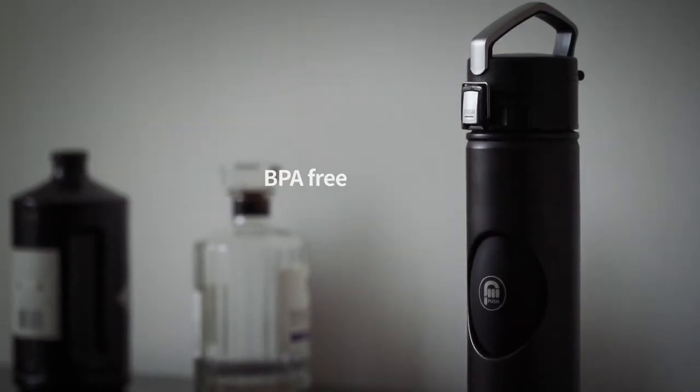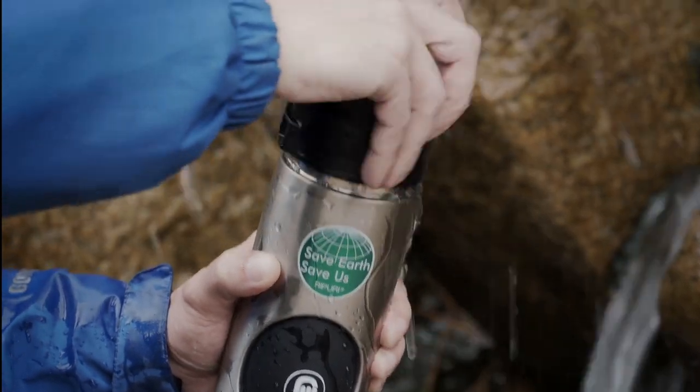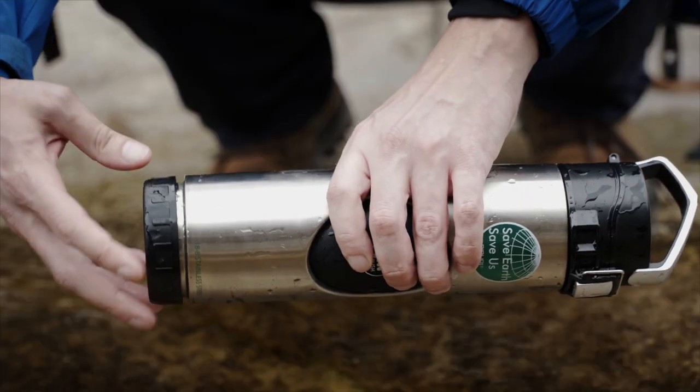Repuri meets FDA requirements for food and beverage storage, and it's dishwasher safe. Removable top and bottom lids allow Repuri to be filtered quickly.